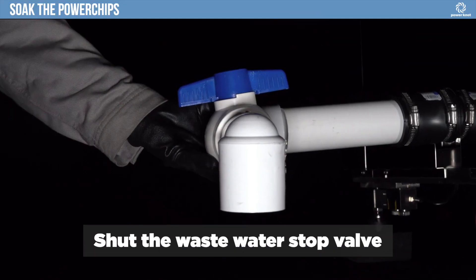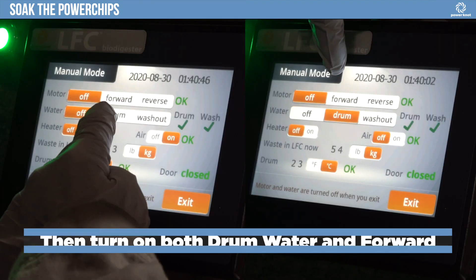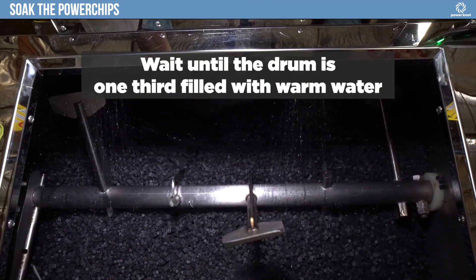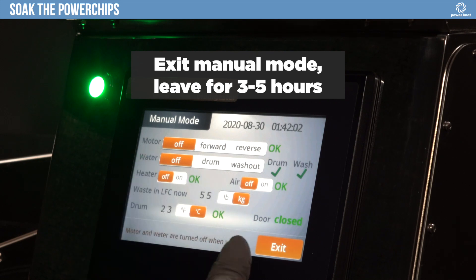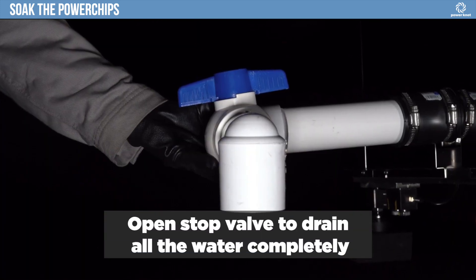Shut the wastewater stop valve. On the touch screen, select Start, Manual, then turn on both supply water and forward. Wait until the drum is one-third filled with warm water. Exit Manual mode. Leave for three to five hours. Open the stop valve to drain all the water completely.